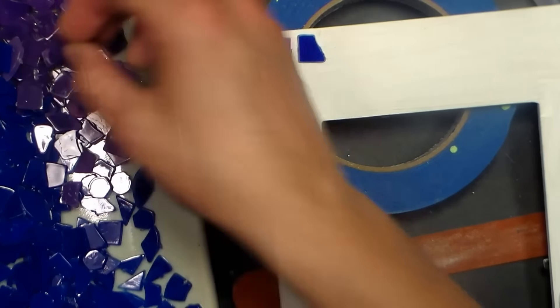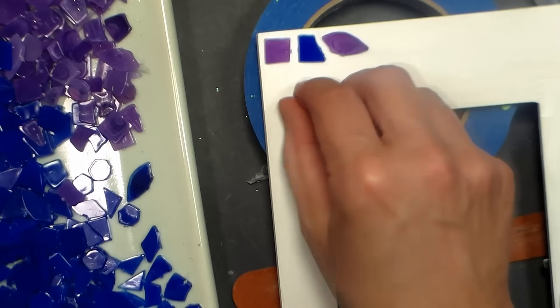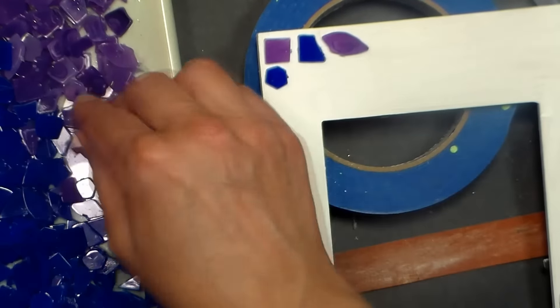Begin by painting your frame — or whatever you're going to mosaic — white, or the color that you intend to use for grout. Then lay out some of your tiles until you get the hang of how they're going to be placed.